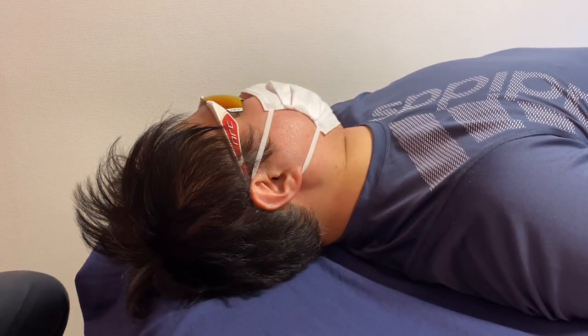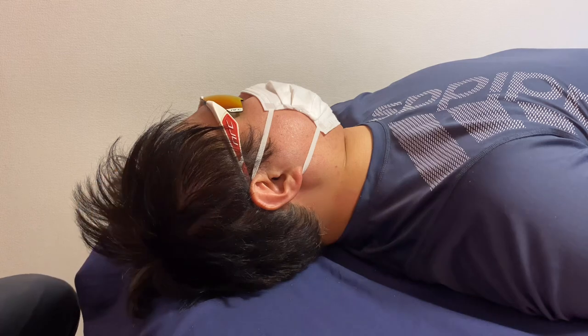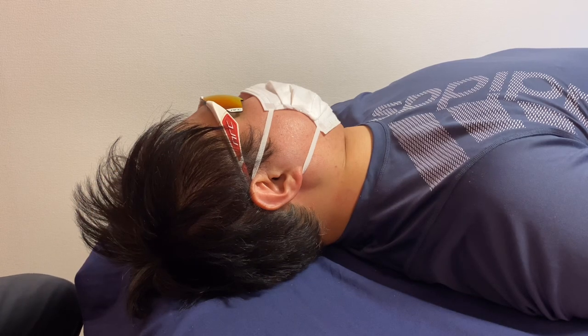If you liked today's video, please hit the like button, comment, and subscribe. See you next video.